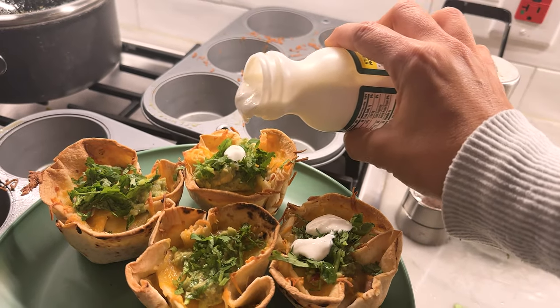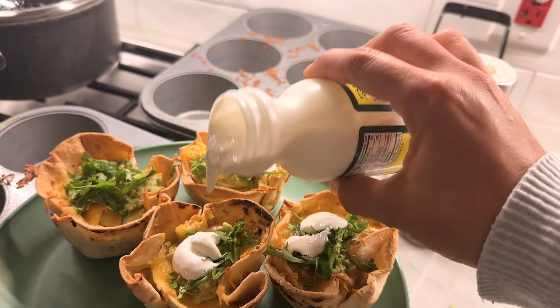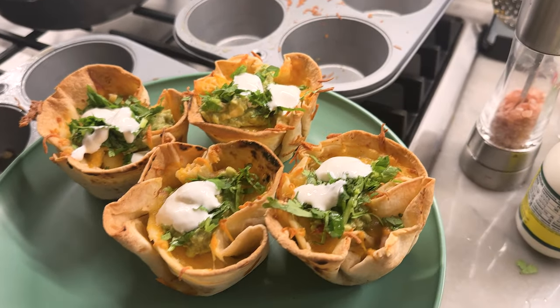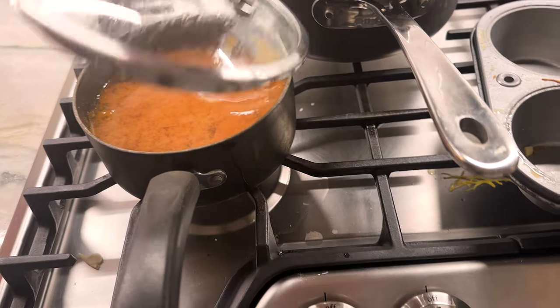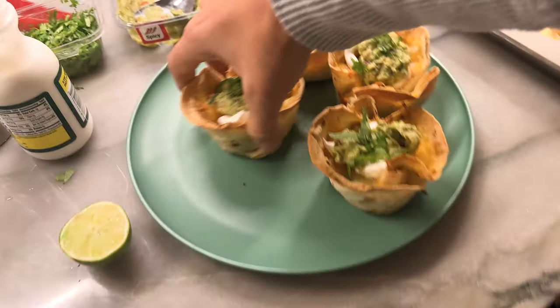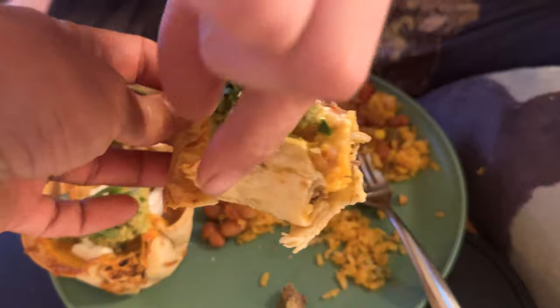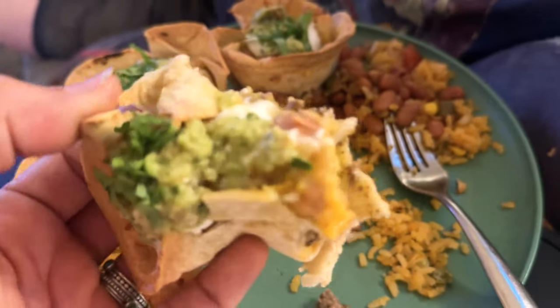They're just like hors d'oeuvres. Can you imagine taking these to a party? You should take these to a party. I personally like my borracho beans nice and watery so I left them watery, but Eddie does not, so I'm going to put his rice and beans on the side. We've already tasted this and we love it — the rice and the beans really do make it an improvement.